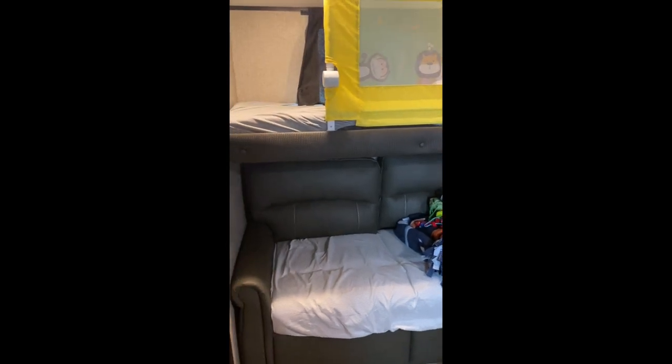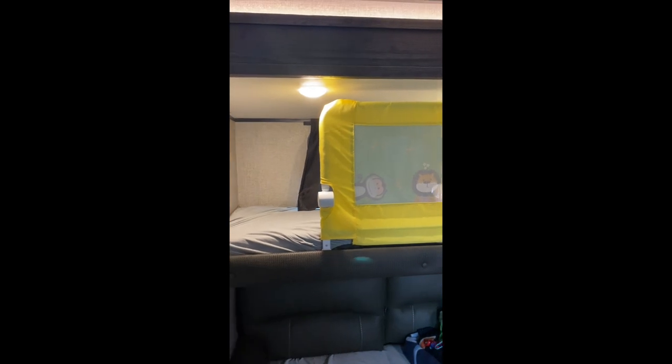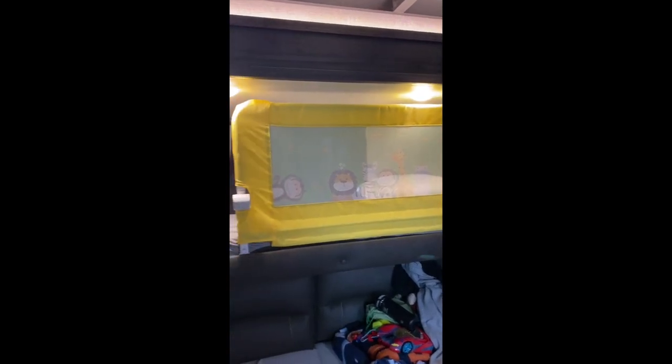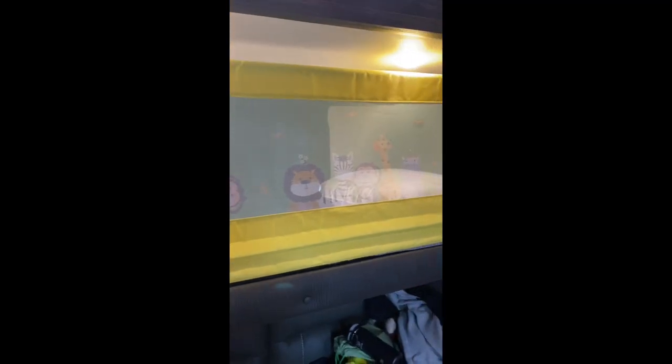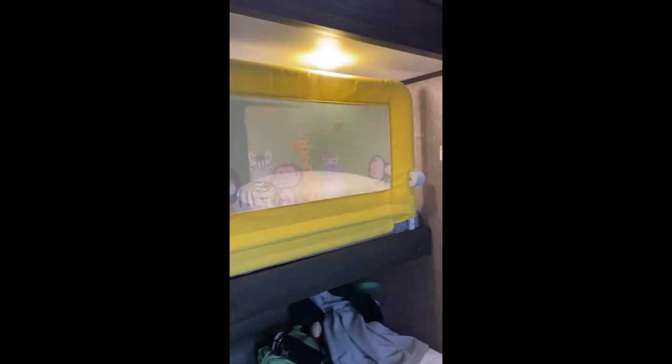We were a little concerned about the four-year-old's safety — we didn't want him to roll off that bed in the middle of the night since he's not used to being on a bunk bed. So we got this bed rail from Amazon. It was really easy to put together and it has freestanding brackets that go underneath the mattress to hold it in place. It's really lightweight.